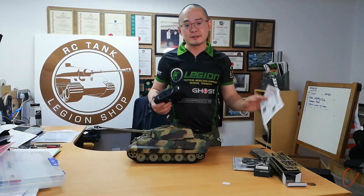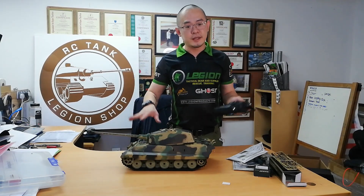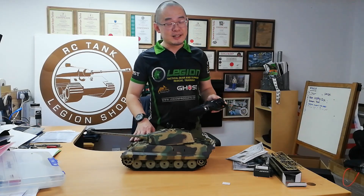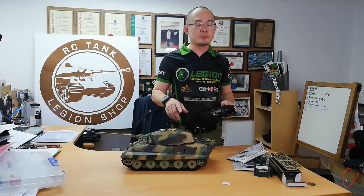Also upgradable and can be driven by this stock MFU. All our tanks sold on our website come with the steel gearbox, so it's called the S version. So it will drive reliably every time you play with it. And of course, it's good to upgrade the battery — you can get the upgrade batteries from our website as well.